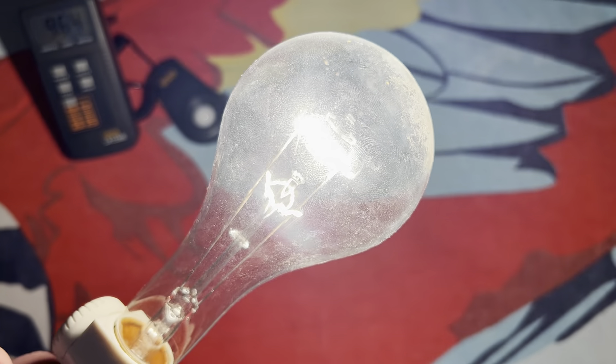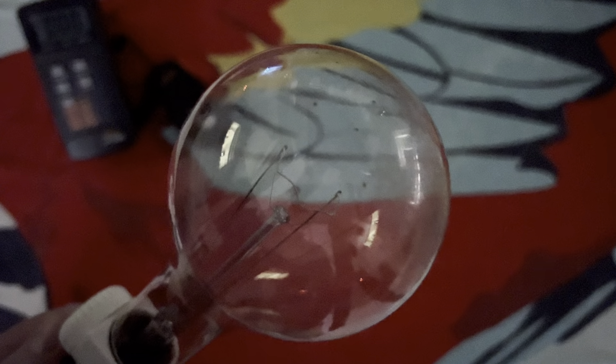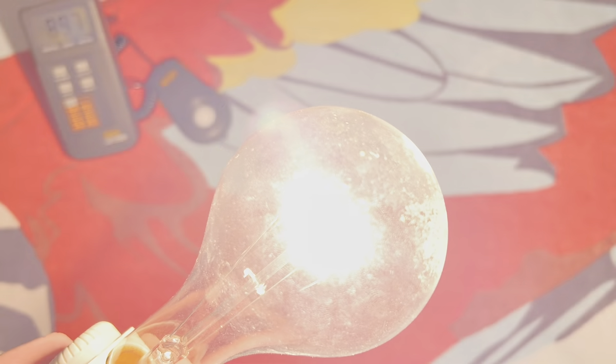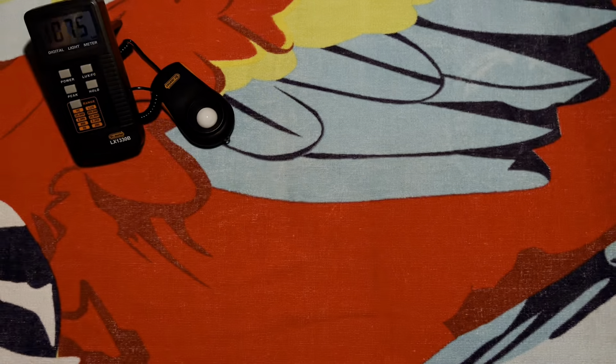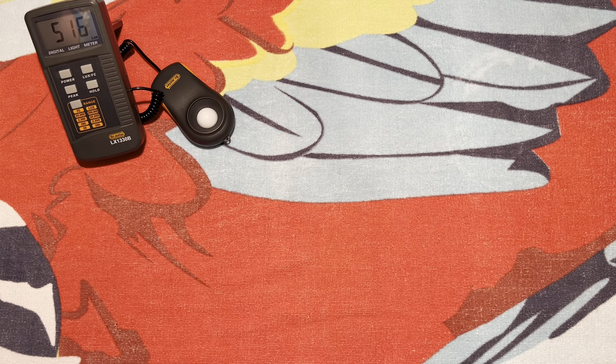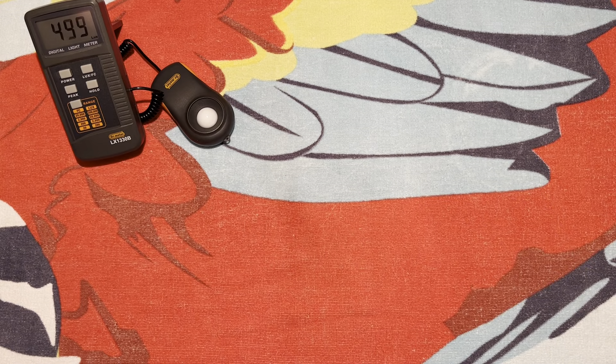Let's see how long it takes to cool down when you turn it off. About a second. It does an absolute wonderful job lighting everything up.